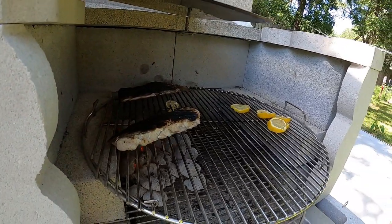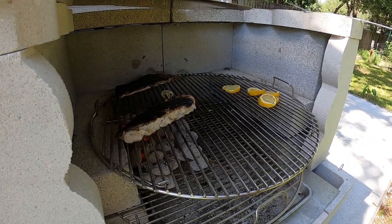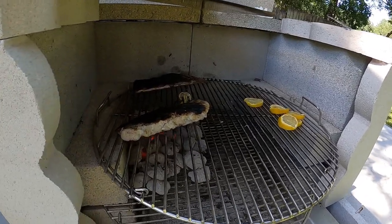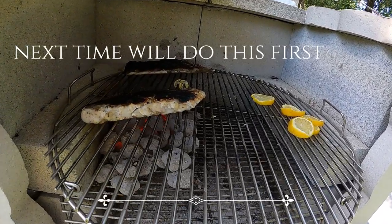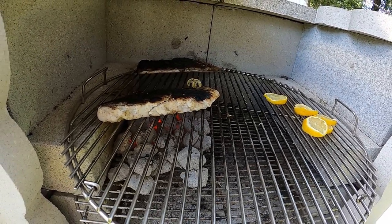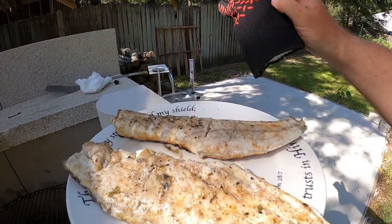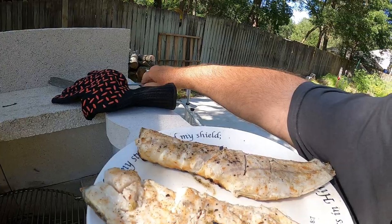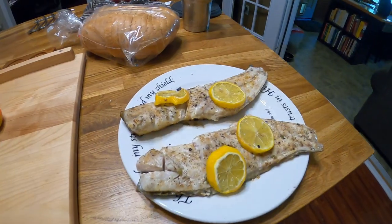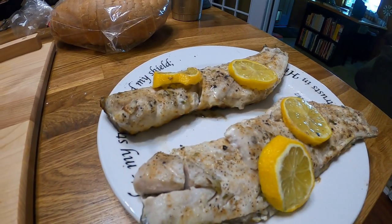The top wasn't getting done fast enough — I did see some people flip them over and I'm experimenting here — so I flipped them over. You can see it's starting to flake right there. I'm going to leave them flipped over for about three minutes. Okay, I managed to get them flipped over. There is our fish — looks good!